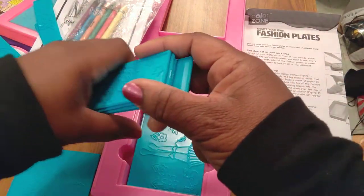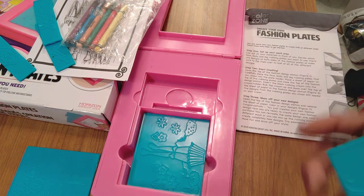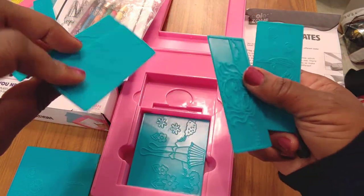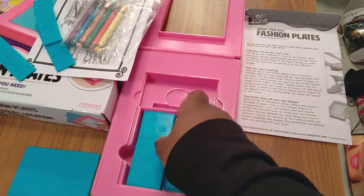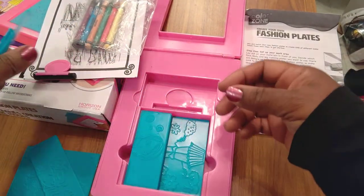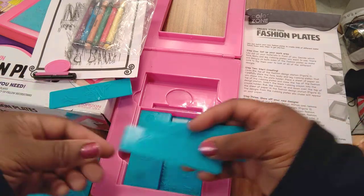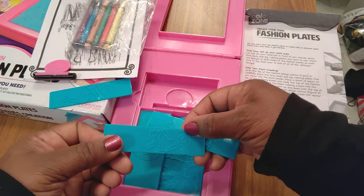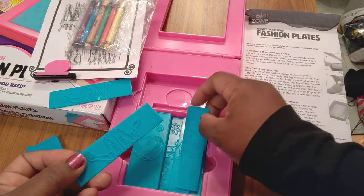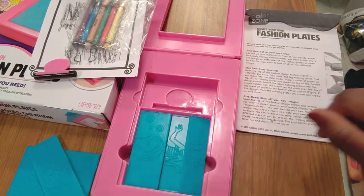You get four plates for the faces, but eight because they're double-sided — same with the tops and the skirts. Let's see which hairstyle we want — those are so cute. I'm going to do the wavy hair. And for the top, maybe this one — kind of like a sailor's top. Not the tennis racket since I'm getting ready to travel. I probably should do a jacket, but I won't. So we've done that.